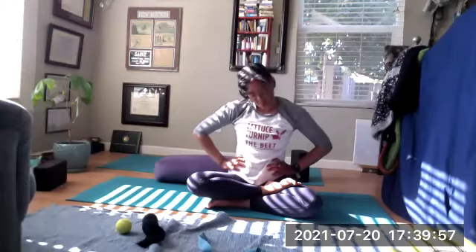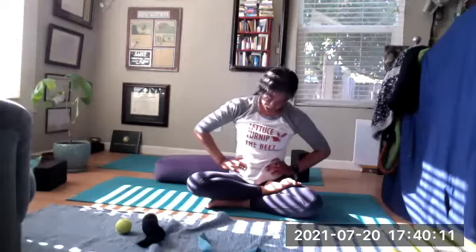Hands on the waist, sitting nice and tall. Little tiny circles. Close those eyes, and everything at the top. Then slow it down — big, big circles to get that neck stretch in. You might have had a tense day or been on the computer tech-necking all day.